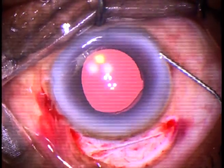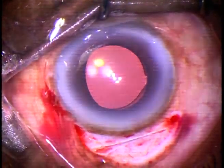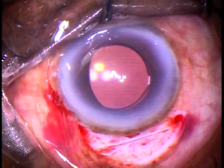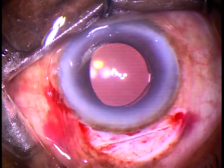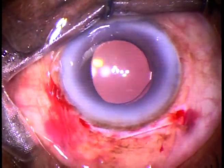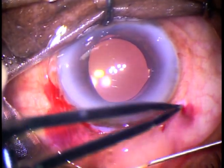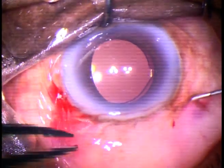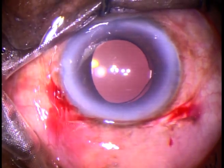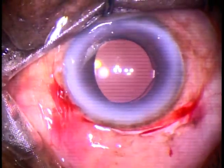This is a bit of moxifloxacin. Feel the intraocular pressure again and it is fine. And now, how to oppose the conjunctiva to the limbus? I use two ways — one is sub-conjunctival injection, and sometimes I use a releasable suture. If we just keep this sub-conjunctival injection of gentamicin and dexamethasone, the conjunctiva comes forward and gets opposed to its original position.